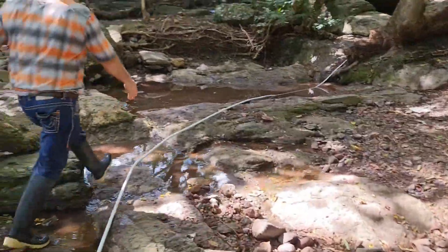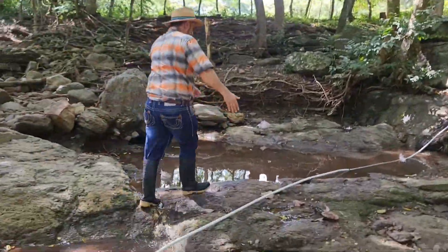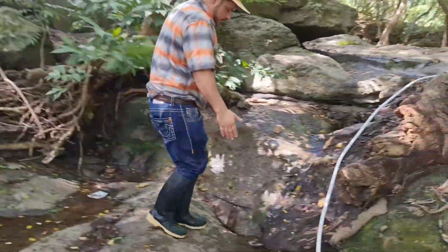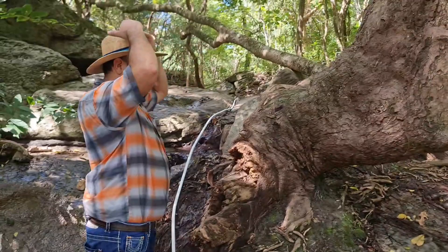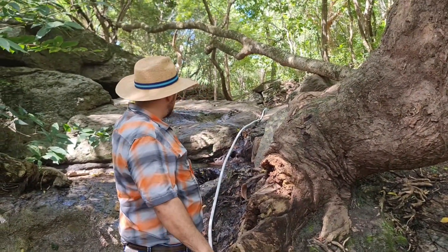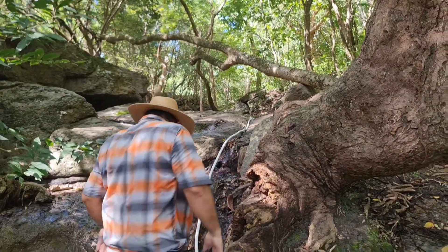Let's follow along the feed line. We can see a simple view of the installation. Look at this — this is the fall. My height is one meter and 70 centimeters, and I am almost at the level of the inlet of the RAM pump.